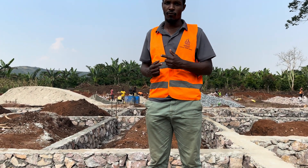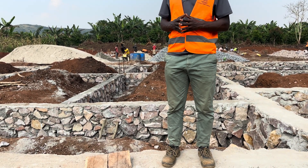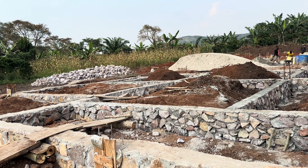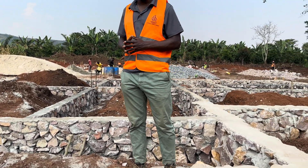We will also mix the concrete for the ground floor slab with a damp proof compound, so that we have three layers of damp proofing and ultimately our occupants will never have to struggle with any penetrating or rising damp during the lifespan of the building.